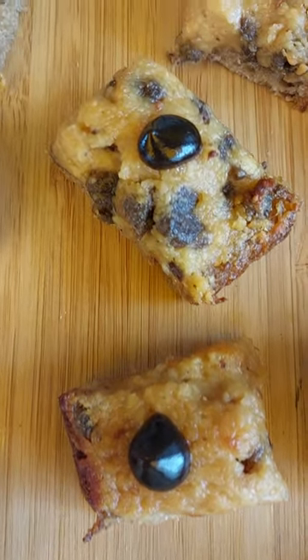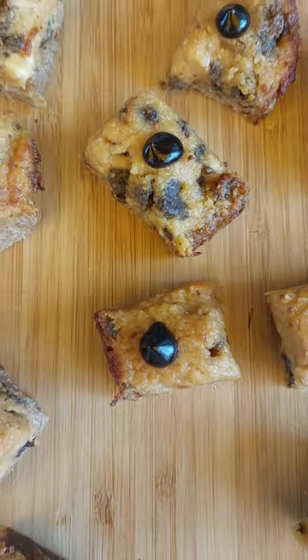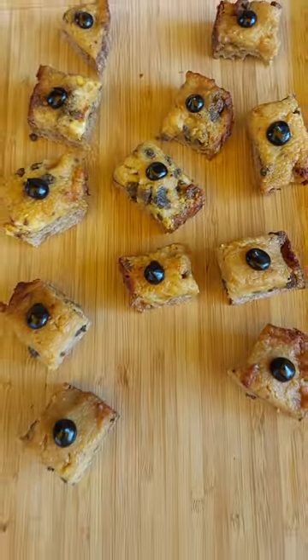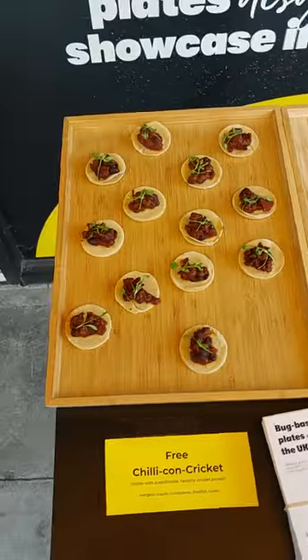It's good. Nice. Super sustainable, super healthy.